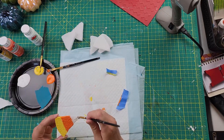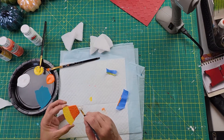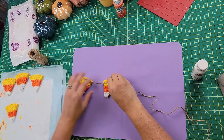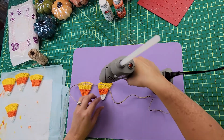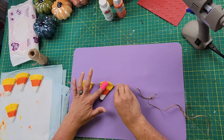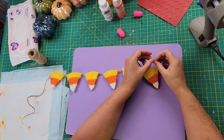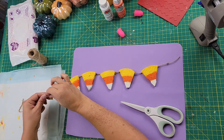Once all the pieces were dry, I went through and painted the backs of those as well. Then I laid out some jute twine and used hot glue to attach all six candy corn shapes onto that twine. I just tie little knots on the ends and that is done — so simple, so easy, and I think it's really cute. I can't wait to put it up on my tiered tray.